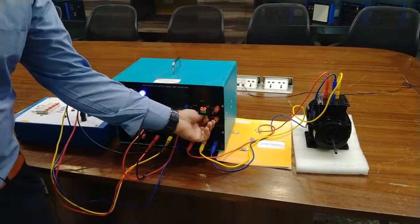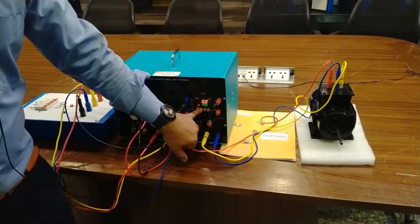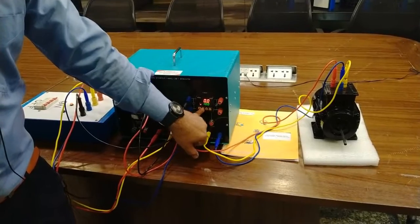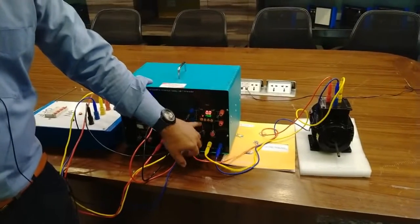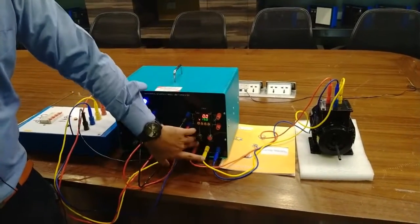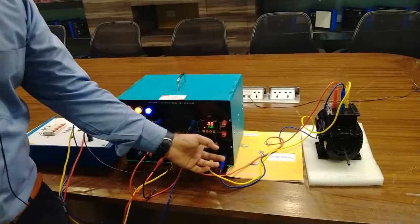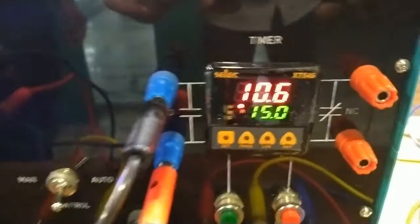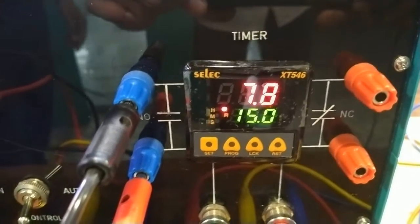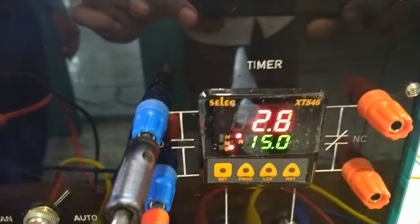You can increase and decrease the timer in seconds or minutes as you want. You can go through the timer's manual for reference. Now I will increase the value of time to 15 seconds and set this. After completing a cycle we have to start again and reset the timer. Resetting the timer and restarting it — the motor will be on for 15 seconds and it will stop after 15 seconds are completed.